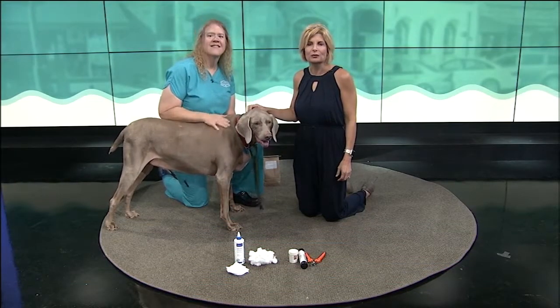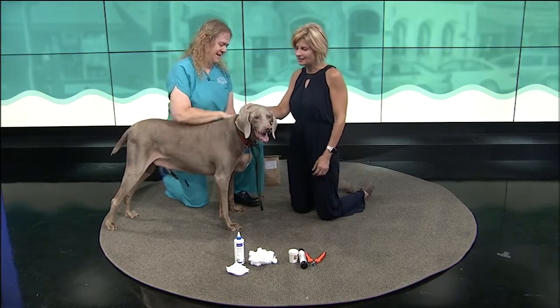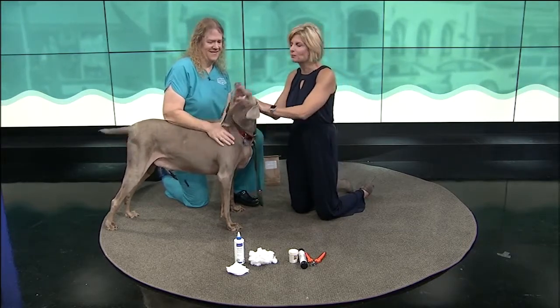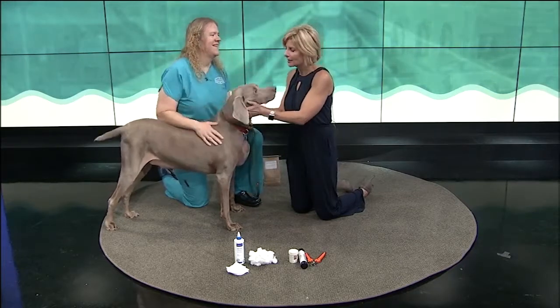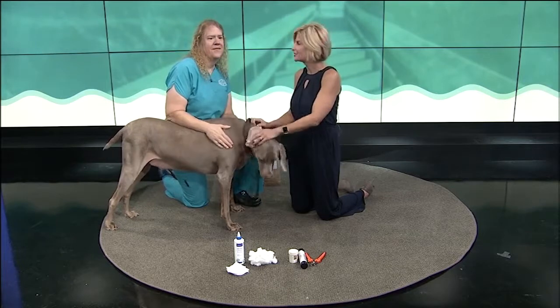Time now for another edition of River City Pets. Dr. Michael Harris of 6th Street Vet is with us again. Dr. Mike, as we call her, always brings Mojo, who gets to be the guinea pig dog. I asked Dr. Mike if she took requests and she said she did.